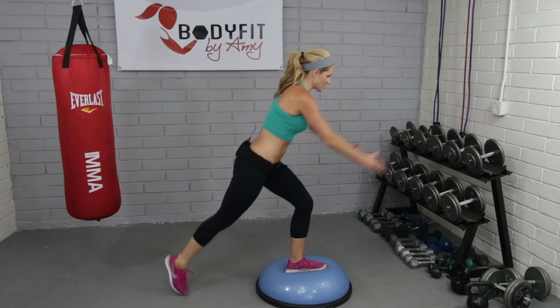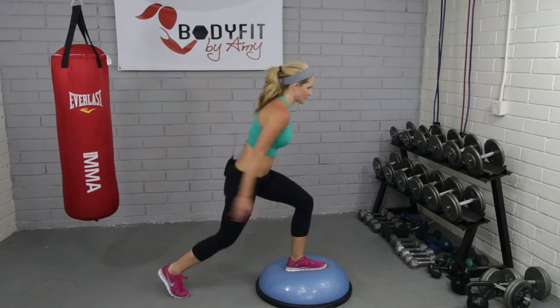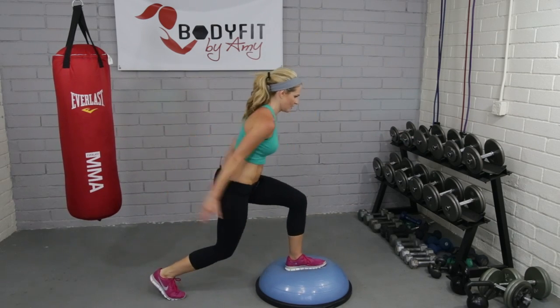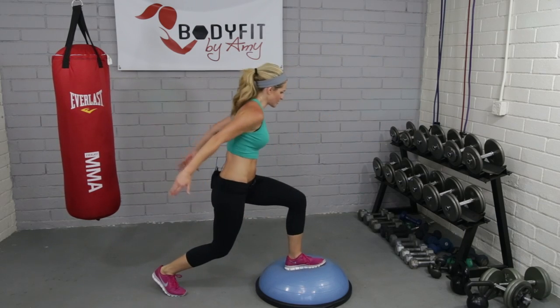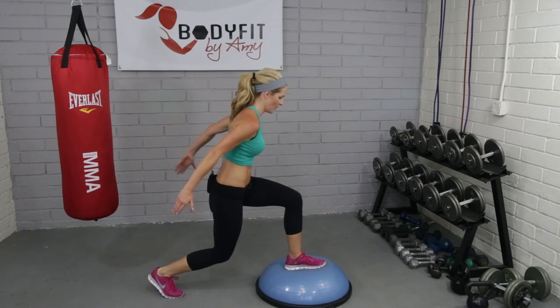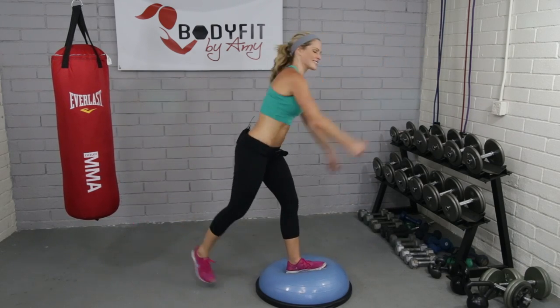This should be hard if it's your first time. So close, guys. Eight, seven, six — again, if it feels like too much, just take it off the Bosu onto the floor — four, three, two. Excellent. Good.